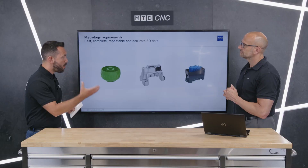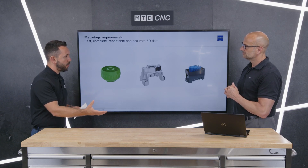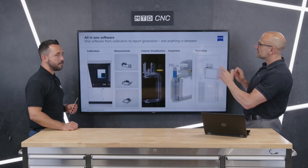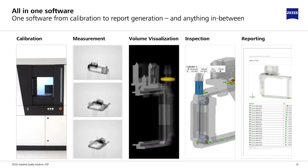The software that comes with the system is GOM Volume Inspect. You can see the different processes available as standard with the Metrotom 1. The calibration option is of particular importance because the software gives the operator and customer the ability to calibrate their system as often as they want.